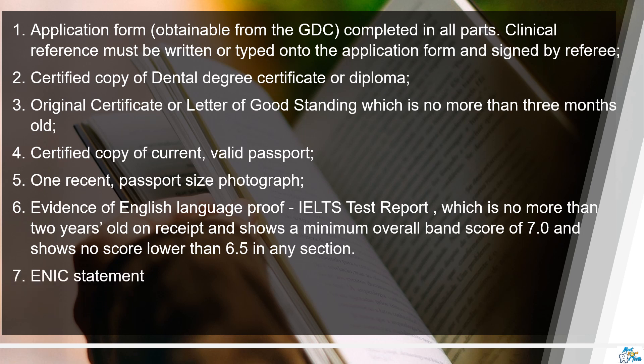Next is the ENIC statement, which is a NARIC certificate. Basically this is to compare that your BDS degree is comparable to the UK BDS. This can be easily applied online, and you may need to wait two to four weeks to get this certificate, so apply at the correct time.